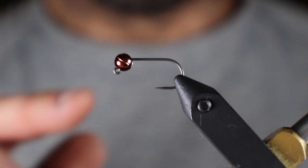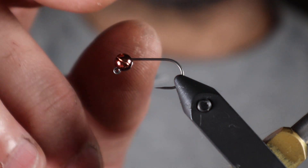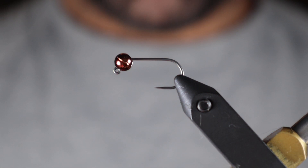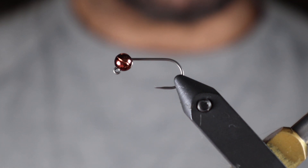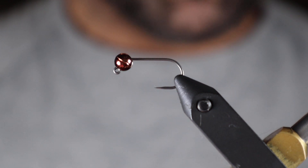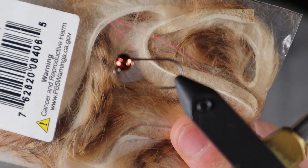Pretty small for a jig pattern — specifically this one's tied on a number 12 jig with a four and a half millimeter tungsten bead. Often I see these tied with pine squirrel and I will also use pine squirrel, but I couldn't get pine squirrel in the color that I wanted, so I'm going to show you guys how to tie this with rabbit today.